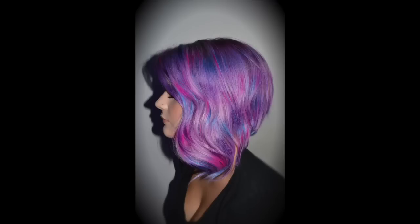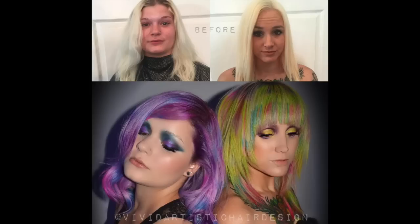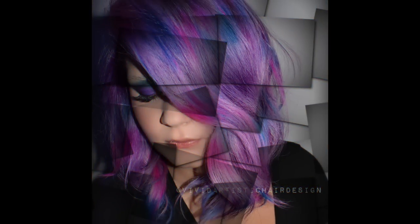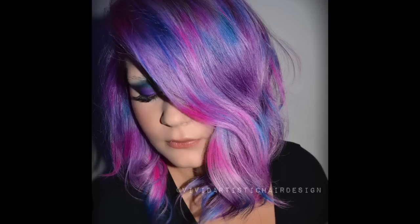You guys have a blast with it. Just step outside of your box and create some fun things. I hope you guys enjoyed the video. Thank you so much for watching — I'll definitely be posting more. I appreciate the support. Follow me — everything's going to be down below at Vivid Artistic Hair Design. I'll see you next time.